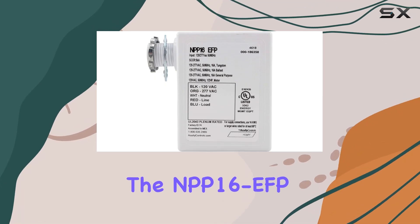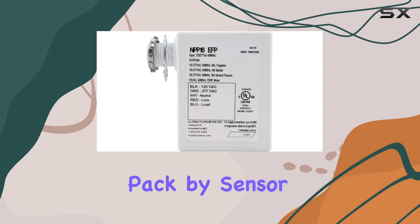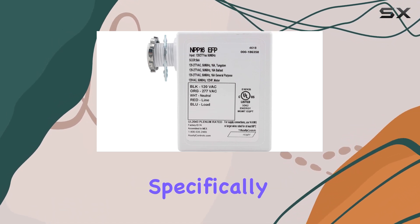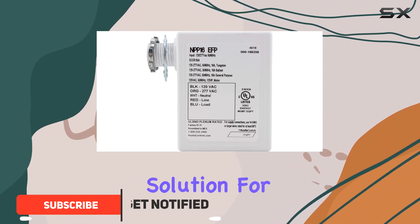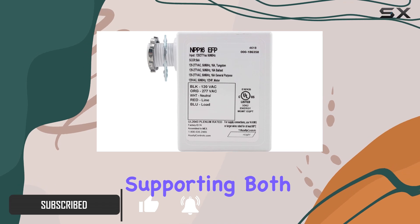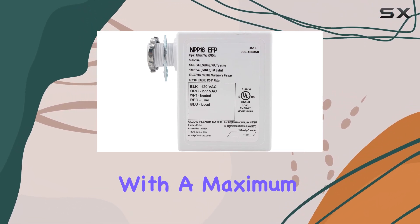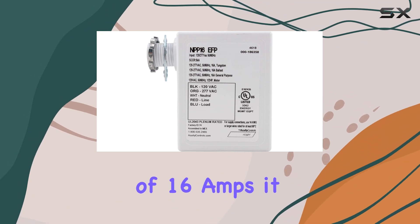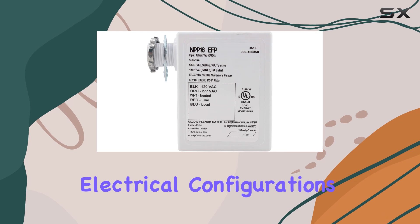Today, we're diving into the NPP-16 EFP InLite Sensor Relay Power Pack by SensorSwitch. Designed specifically for in-light systems, this power pack offers a robust solution for integrating lighting controls into your smart building setup. Supporting both 120V and 277V environments with a maximum current rating of 16 amps, it ensures reliable performance across various electrical configurations.